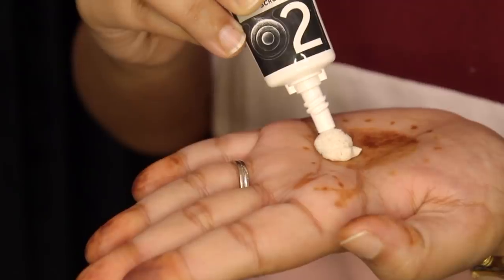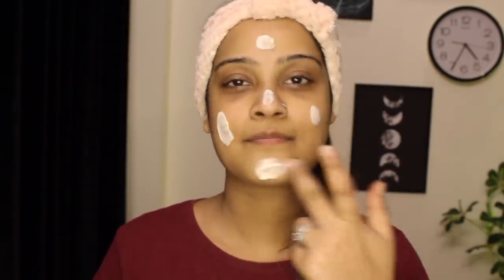Next, I'll be scrubbing my face using the PONS pollution off scrub. It's enriched with walnut shell powder which helps in deeply exfoliating dead skin cells and removing excess oil. Apply the scrub all over the face and massage gently in circular movements for about three to four minutes. Use a little water if needed, then wipe it off with a moist cotton pad or towel.